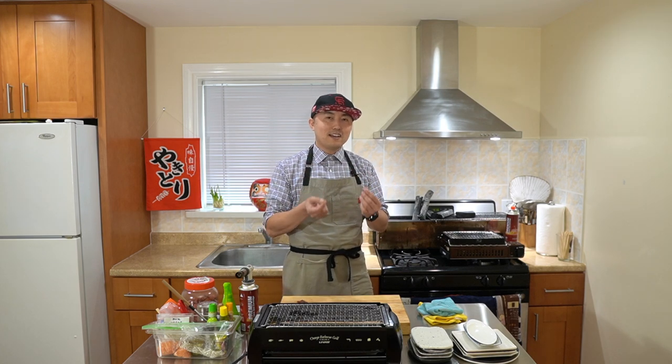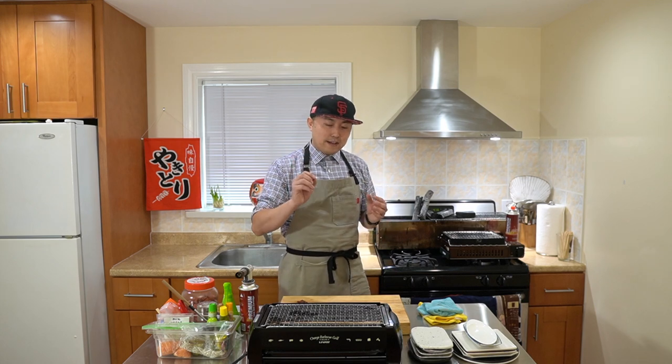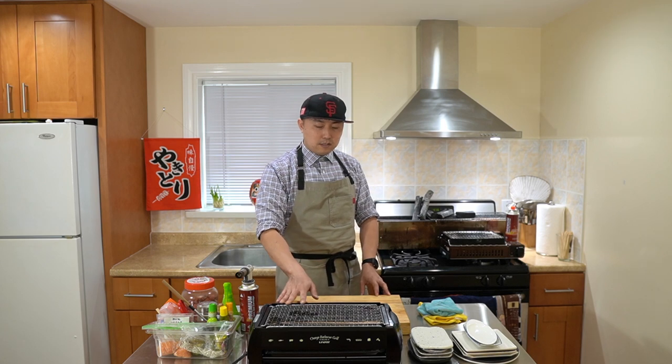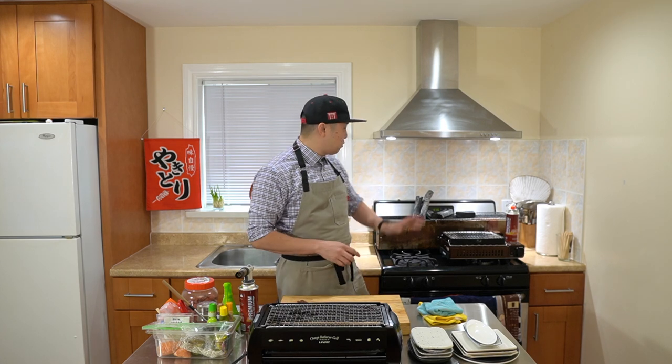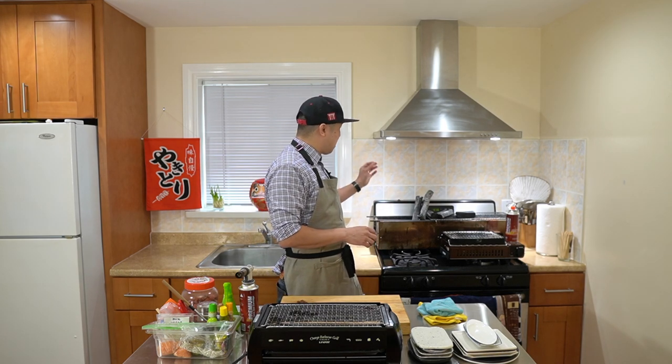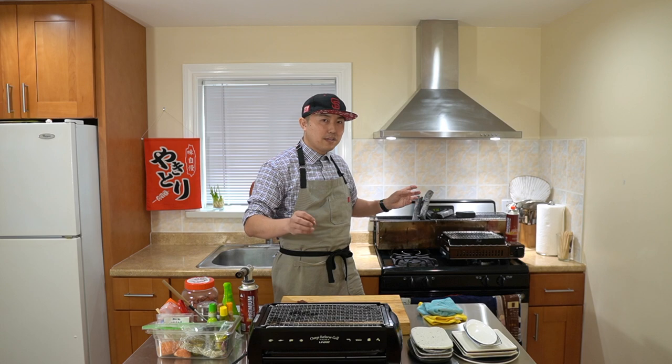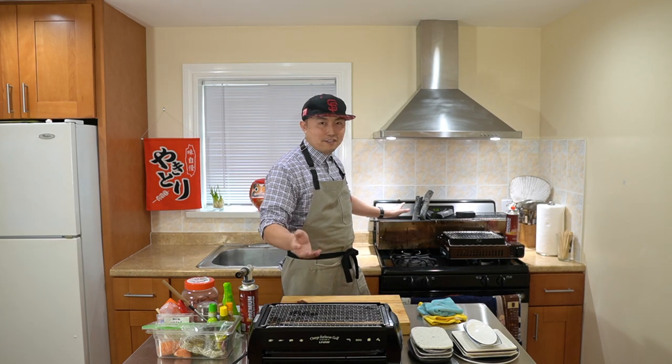As the chicken cooks, it's going to drip out the fats and the juices. Those fats and juices go down to the hot heating element. With this electric grill, we have the hot coils. With the charcoal grill, we have the hot red glowing charcoal. When those juices fall onto the heating element, it sizzles and creates that delicious smoke you love about yakitori — that grilled, smoky flavor.